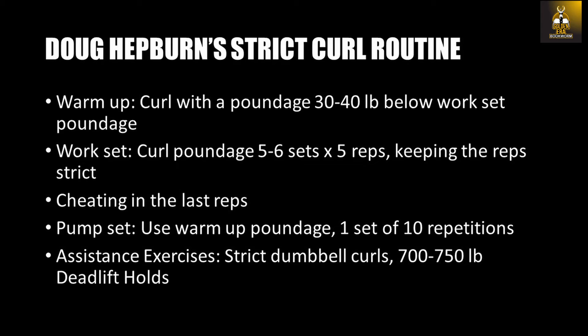He would even have a training partner with the rule book in hand to make sure he was performing the strict curl by following all the rules. Following the first set, he would perform another five reps using strict curl style for the first three to four repetitions, and then with a little relaxation or cheating in the last rep or two. He would repeat this method for five to six sets and would try to perform two to three reps as strict as possible even in the last set, then cheat the remaining reps.